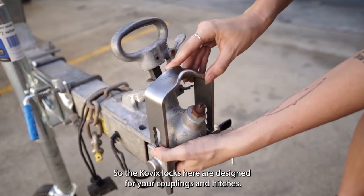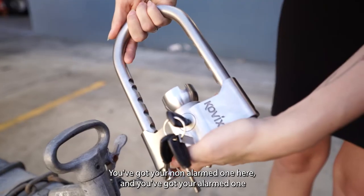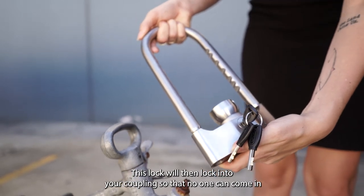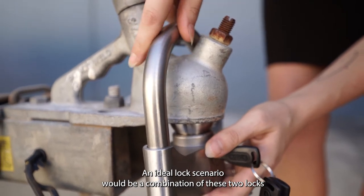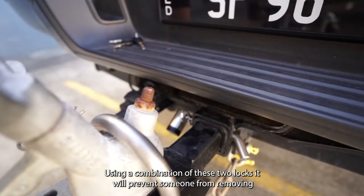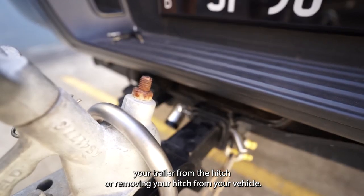The Kovix locks here are designed for your couplings and hitches — you've got your non-alarmed one and your alarmed one. When you've left your trailer alone unhitched, this lock will lock into your coupling so that no one can come in with their vehicle and nick your trailer. An ideal lock scenario would be a combination of the lockable hitch pin and the coupling trailer lock, which will prevent someone from removing your trailer from the hitch or removing your hitch from your vehicle.